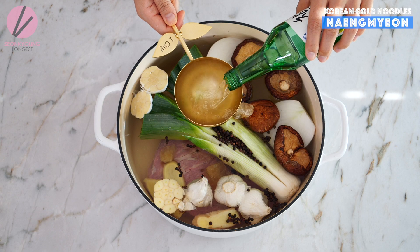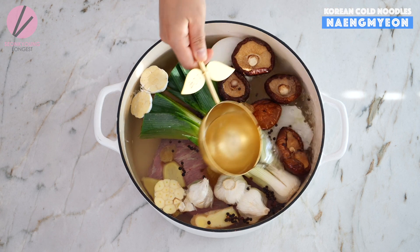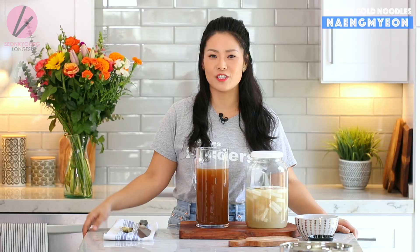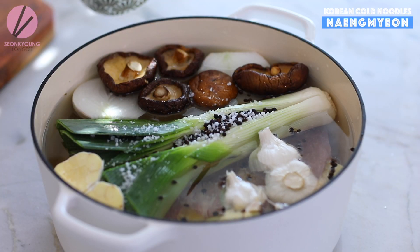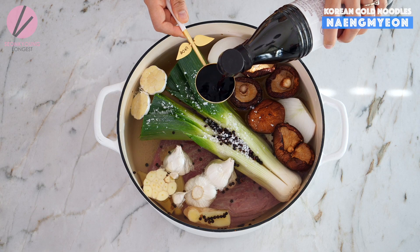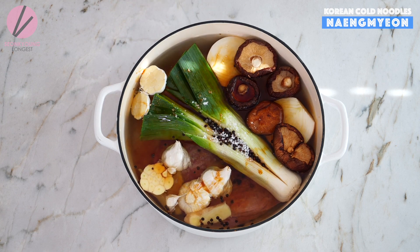One tablespoon of black peppercorns; three tablespoons of rock sugar or regular sugar; one cup of soju — this is a Korean alcohol. If you cannot find soju, you can use sake, rice wine, or vodka — vodka will do the job too. Two tablespoons of Korean sea salt or any kosher sea salt. Quarter cup of Korean soup soy sauce or light soy sauce — light in color, not light in salt.